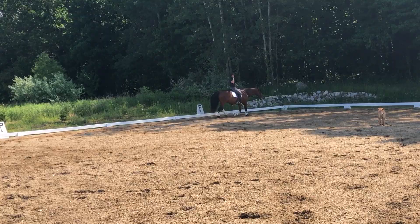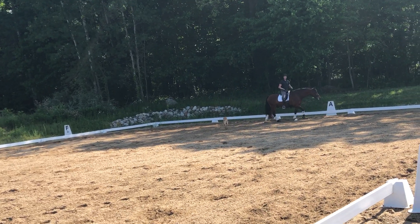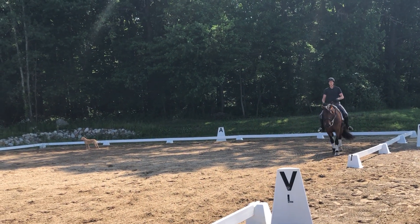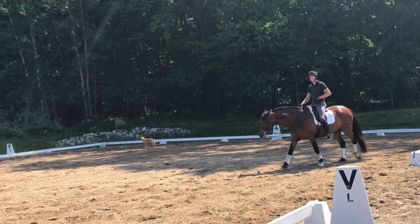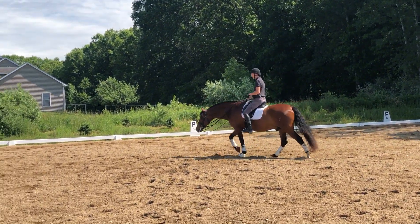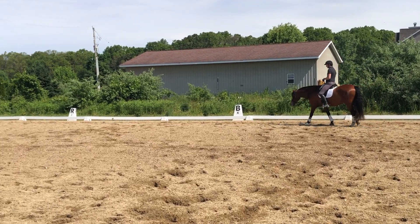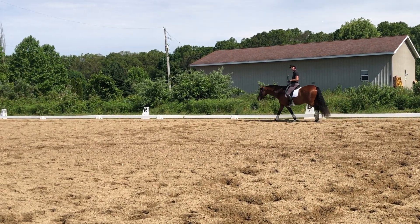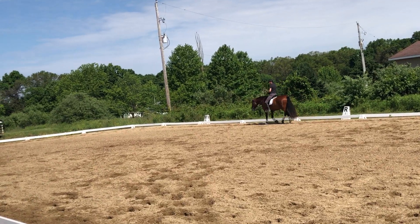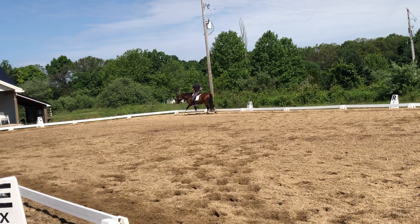Those walk-canter-walk transitions are the timing for the flying change. If he's running through or he's not listening to the cue to canter, you're not going to get the cue to tell him change. And if he's running through the half halt when you say change, he's just going to launch in the air and you get this big, overly explosive change. So that all exists in those walk-canter-walk transitions.